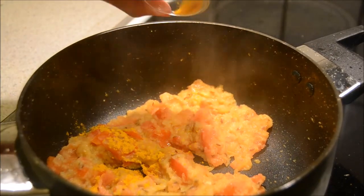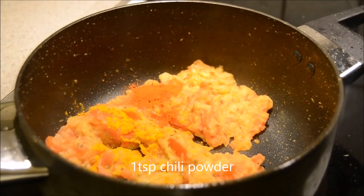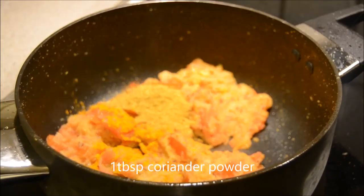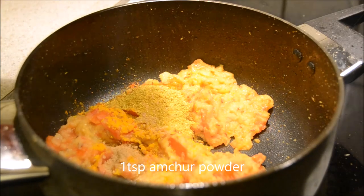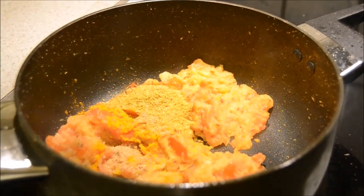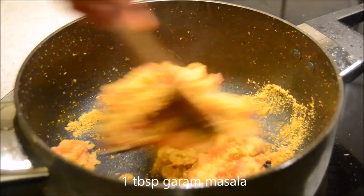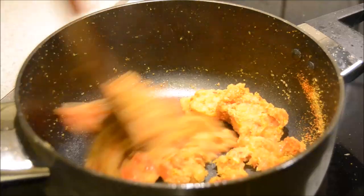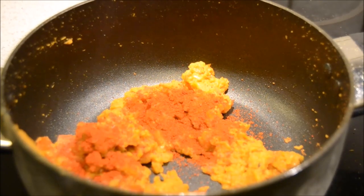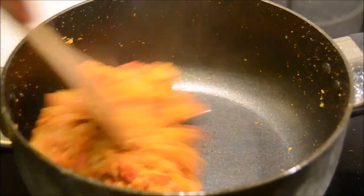Let's add the powder spices: turmeric powder, red chilli powder, coriander powder, amchur powder, and garam masala. Stir it well. Then add Kashmiri chilli powder, which is completely optional — it just helps to give color.